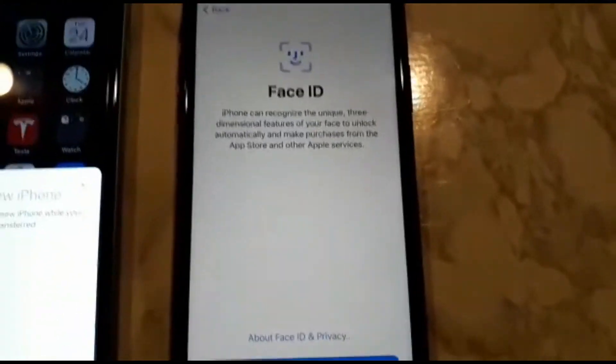Wow — Face ID. I'm gonna set this up. I did not do a face reveal. Here we go, continue. I'm going to click get started. Continue, one more time. Second Face ID scan complete. Face ID is now set up. Continue.